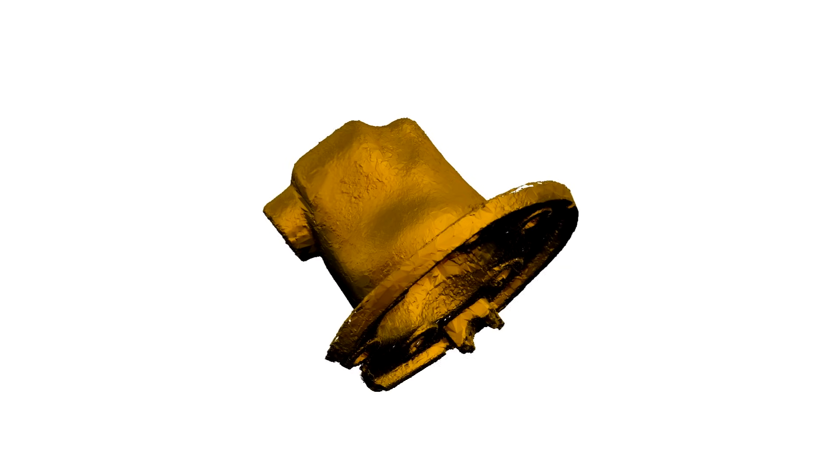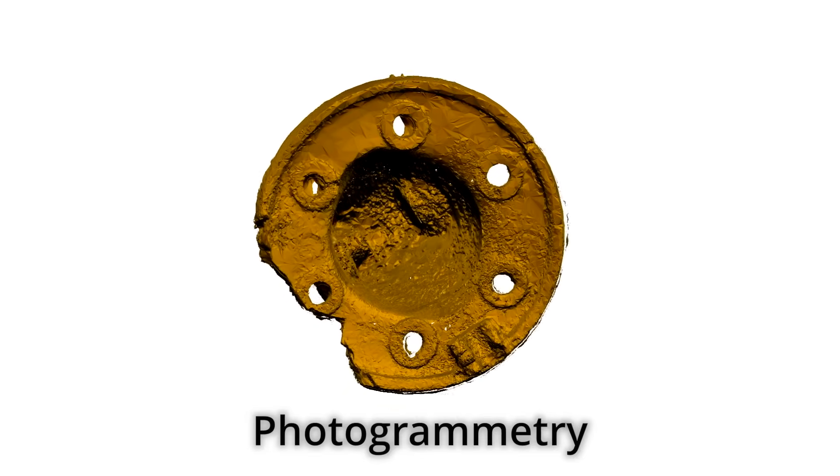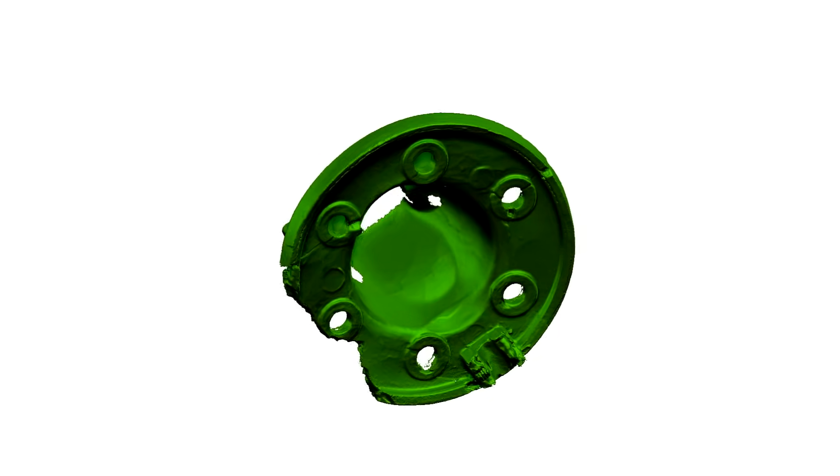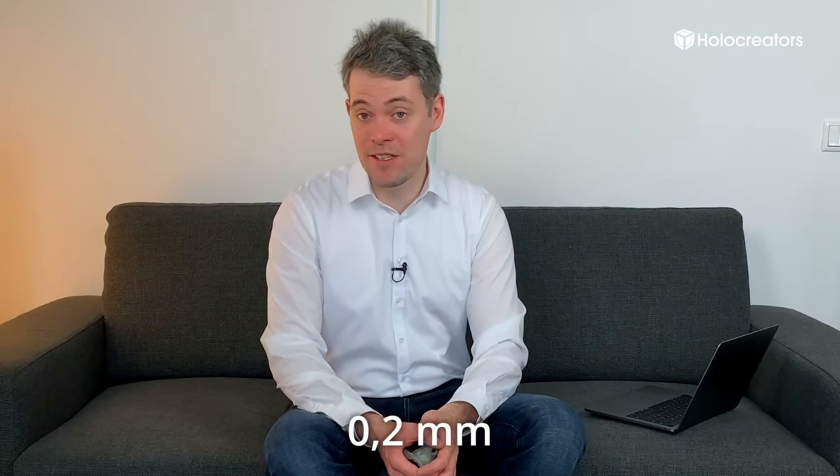Hi, my name is Svan with the 3D scanning company Holocreators. Today I will show you how to do a 3D scan for free using just your cell phone camera. The technology is called photogrammetry. It has been covered by many video tutorials, but whether you're a novice or an experienced user, I will show you something new today. I'm not only making the 3D scan for free, I will also make the 3D scan with a professional scanner which costs around 20,000 euros. The deviation between the two is just 0.2 millimeters, so what we get for free is actually pretty damn good.